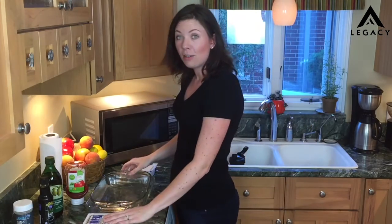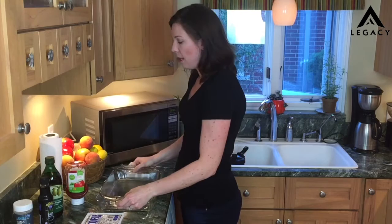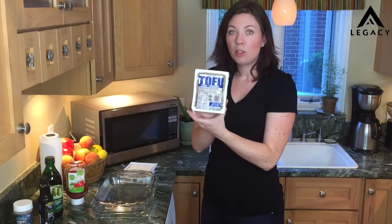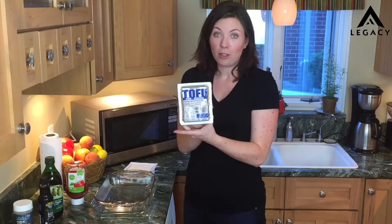The first thing I'm going to show you is how to drain it. I like to use two heavy casserole dishes like this. If you don't have casserole dishes, that's fine — just set it out on a cutting board and use something heavy. You can even stack books on top of a plate to give it some weight. Tonight we're cooking with firm tofu. You can get this at any grocery store — this one happens to be from Trader Joe's.